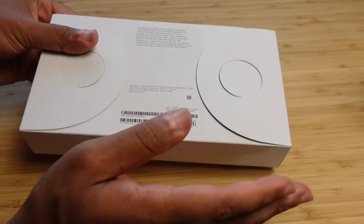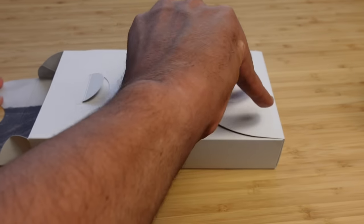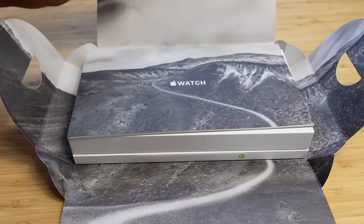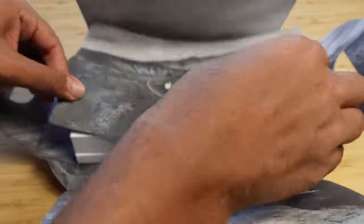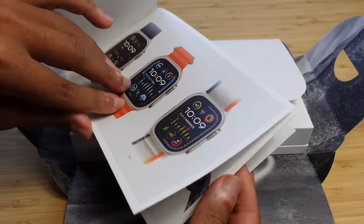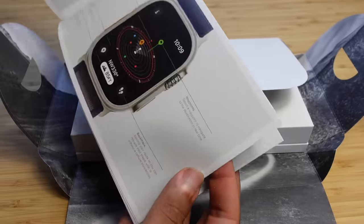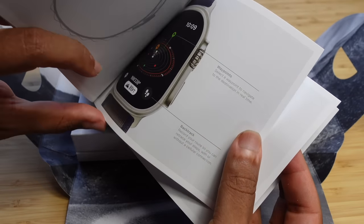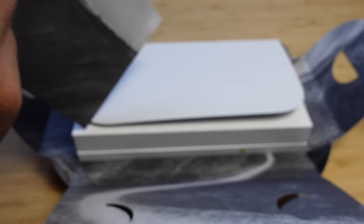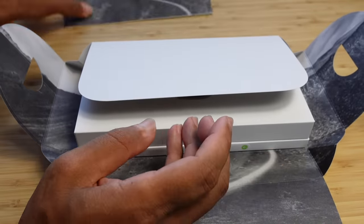Let's go ahead and open it up and dive right in. They've got pull tabs that open the box, and you get a lovely image inside. At the top there's an Apple Watch booklet that goes over the different loops you can attach, all the buttons, features, the compass app with waypoints and backtrack, the depth app, the action button, and more.